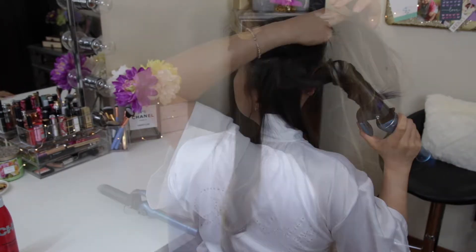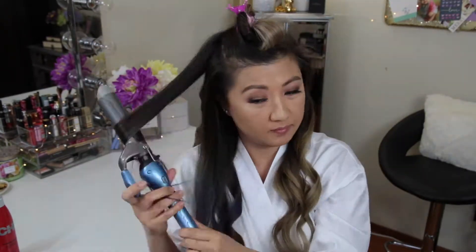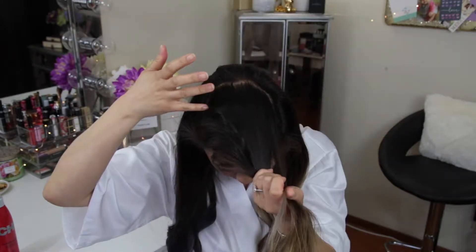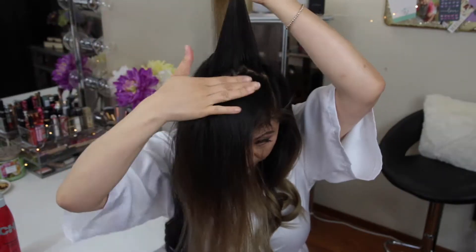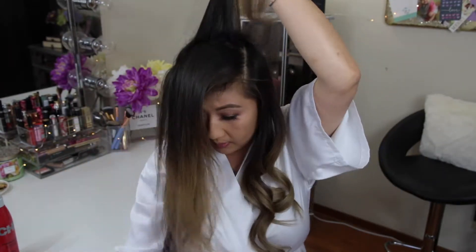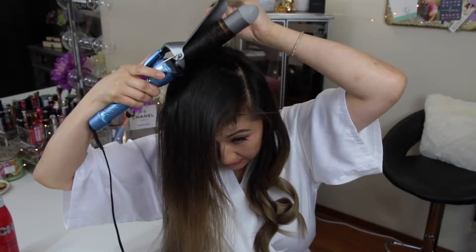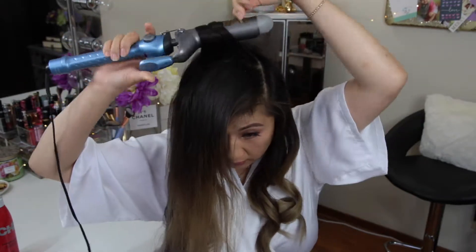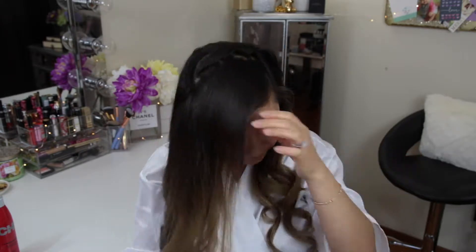When I reach the top, I part it horizontally and section moving to the front of my head, curling away from my face. This creates a little bit of volume on top since my hair tends to be on the thinner side and doesn't hold a curl as well. Curling this way gives me some body at the crown of my head.